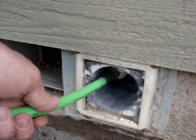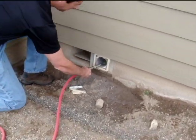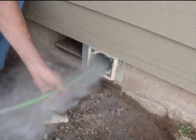Start the dryer. Insert the duct ball and hose as far as it will go into the duct. Open the air valve and begin extracting the duct ball using a back and forth motion.